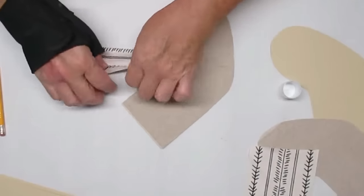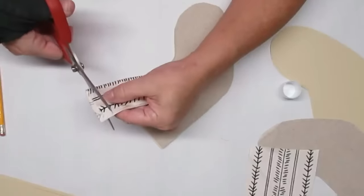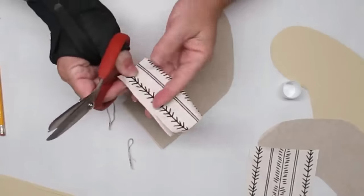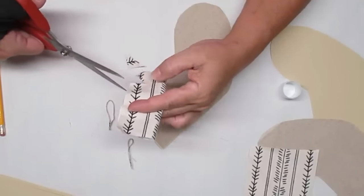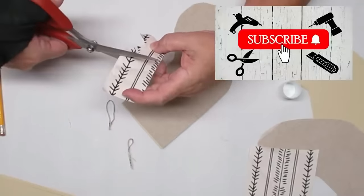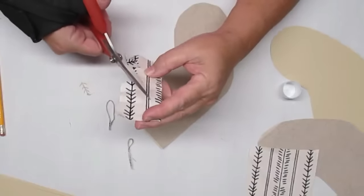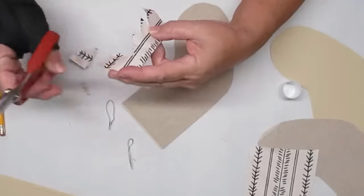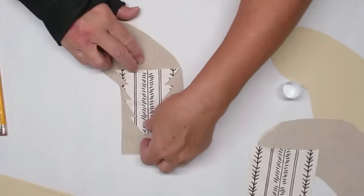I've grabbed the other piece of fabric and I'm just going to cut a shorter section. I'm folding it in half so when I make cuts on one side they'll be the same on the other — you probably remember doing this in school for hearts. I'm doing a Christmas tree, so I cut up once, cut across, then cut up on an angle, essentially cutting out triangles, going in a little further from the edge each time.